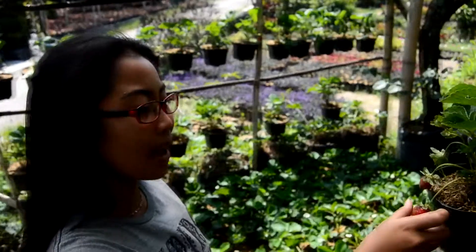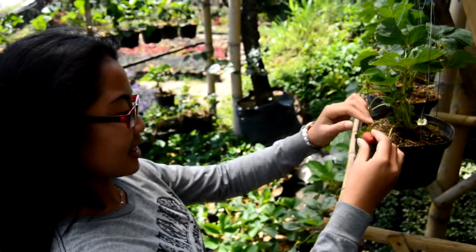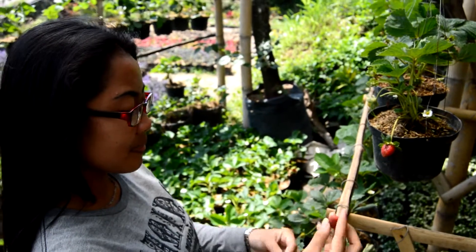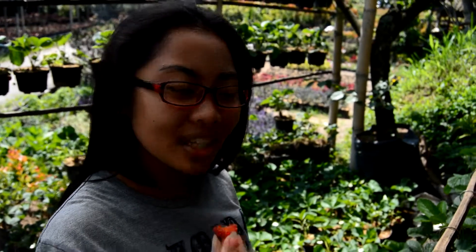Oke teman-teman Bibiter, Ima pengen nyoba stroberinya yang ada di dalam pot. Saksikan yuk. Sedikit asam sih, tapi ada manisnya kok. Enak kawan-kawan Bibiter.